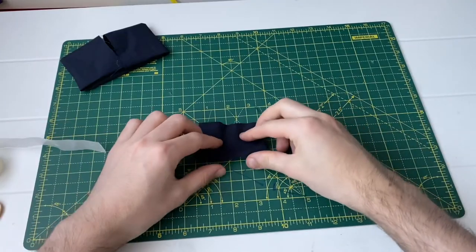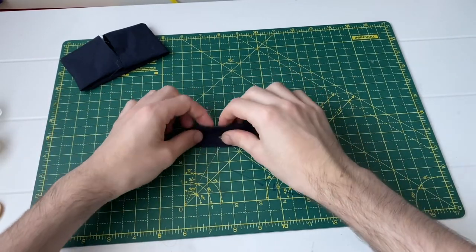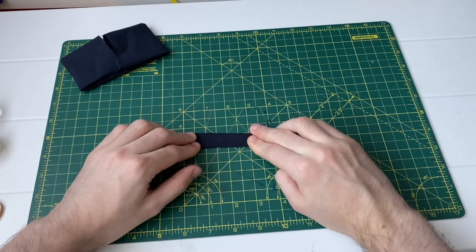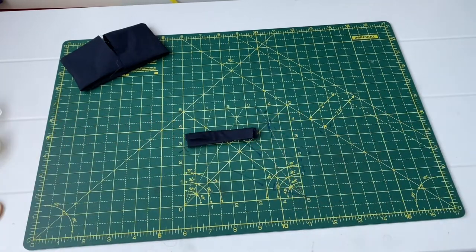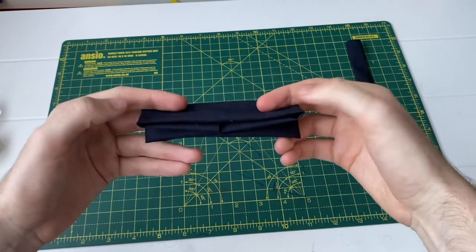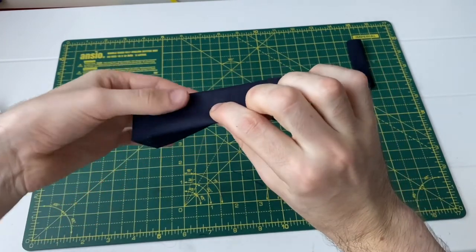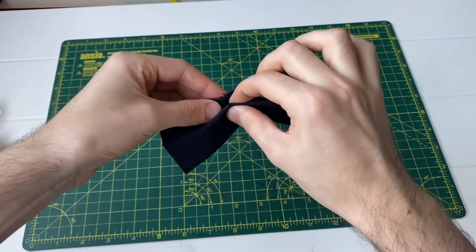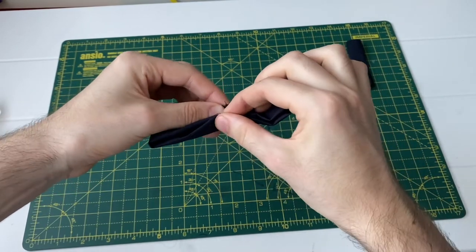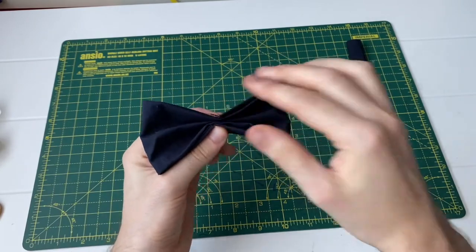For step five, fold the smaller bit of fabric into thirds: fold one half, apply a glue dot and stick it down, and you should end up with a strip. For step six, pinch together the larger rectangle to make the bow tie shape — pinch it together in half, then pinch the top section towards the middle, and then the bottom section also towards the middle. Holding it together creates your bow tie shape.